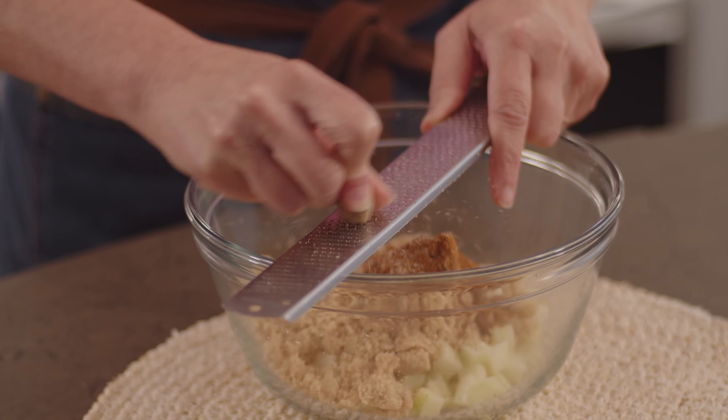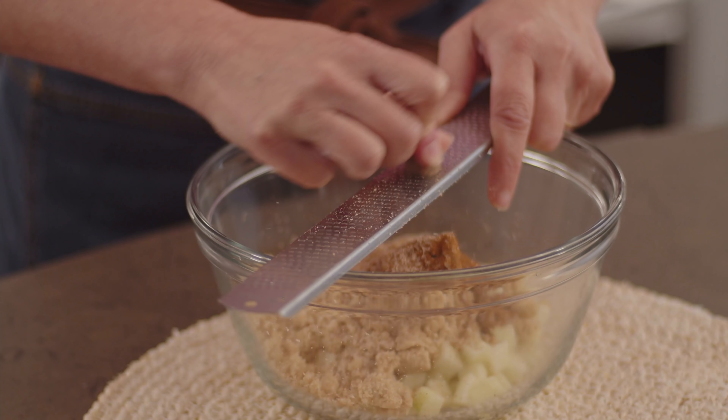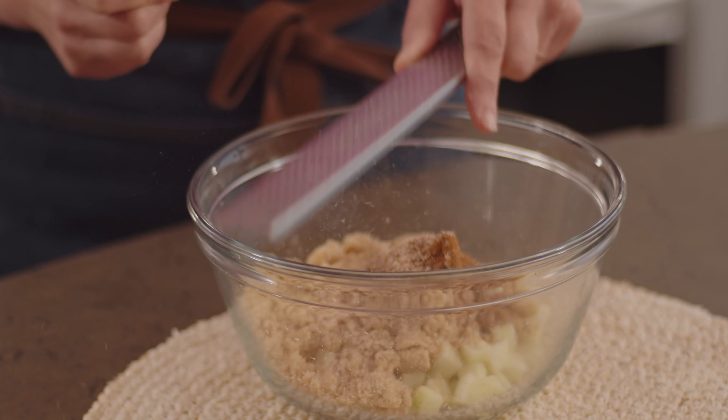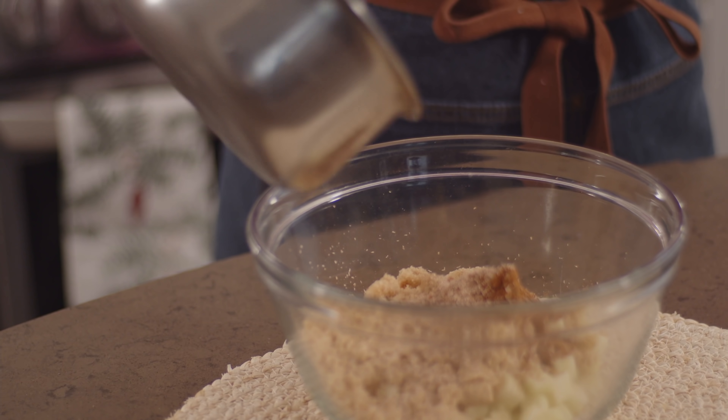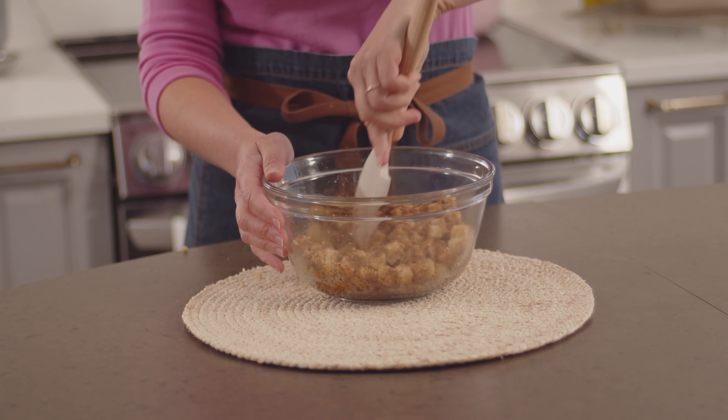To really bring out the flavor I love a little nutmeg, so I'm going to grate in about half a teaspoon. You can use pre-ground too of course. Now I'll add my butter and give this a little stir, just to make sure those apples are coated.